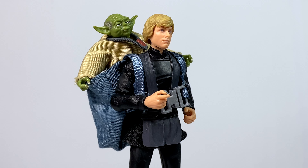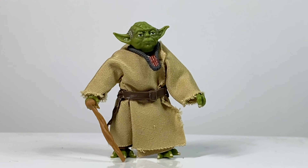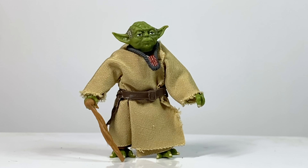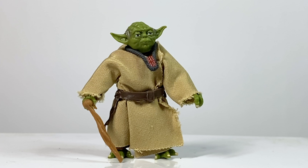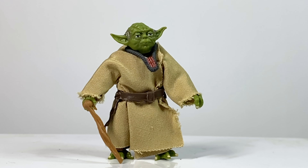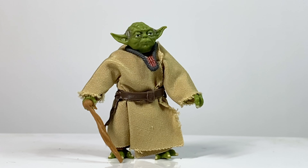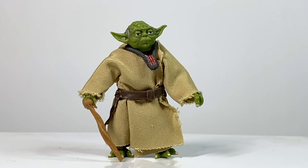Here's a quick review of the new Vintage Collection Yoda, based off of his appearance in The Empire Strikes Back. Now unlike the rest of the figures in this wave, I do have quite a few bad things to say about this figure. But before we get into those, let's cover some of the good things.